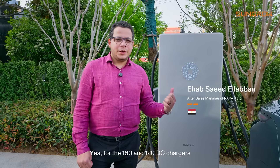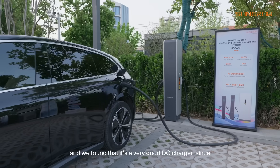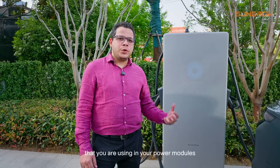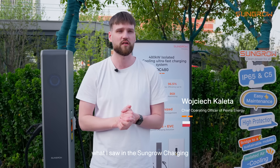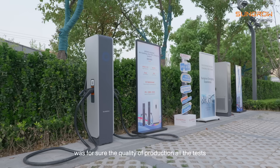For the 180 and 120 kW DC chargers, this one is more familiar for our market and we found that it's a very good DC charger. Since we saw the technology used in the power modules, it's one of the most reliable power modules I've seen in the market. The most impressive things today at SunGrow charging was for sure the quality of production.